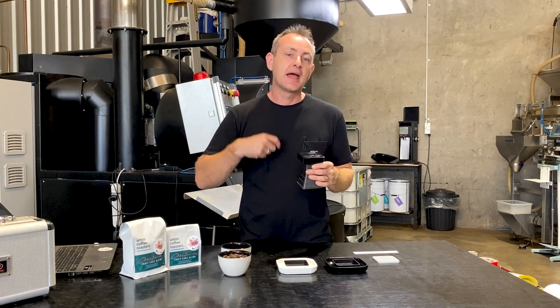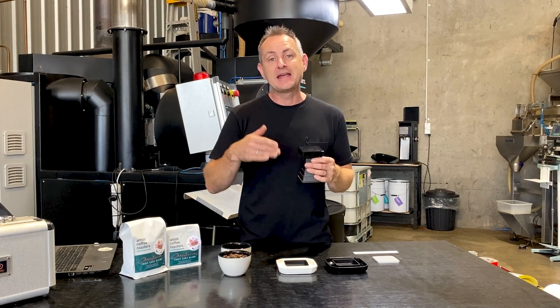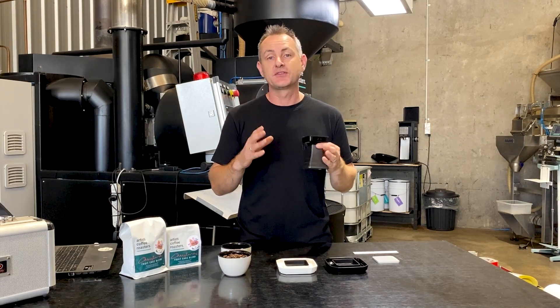If you use those numbers week in, week out and aim to replicate them, essentially that's going to allow you to get the same consistency.